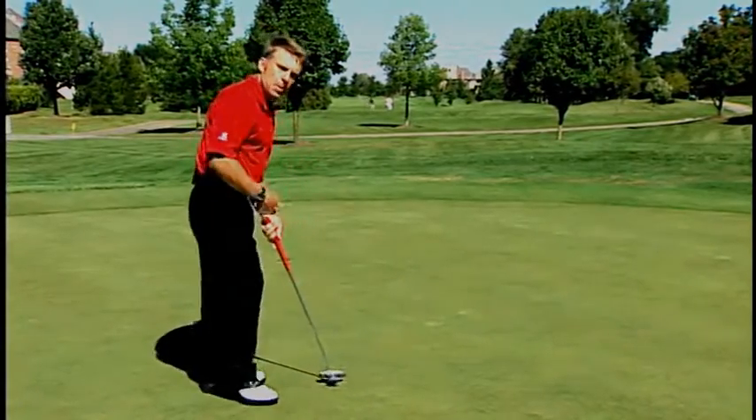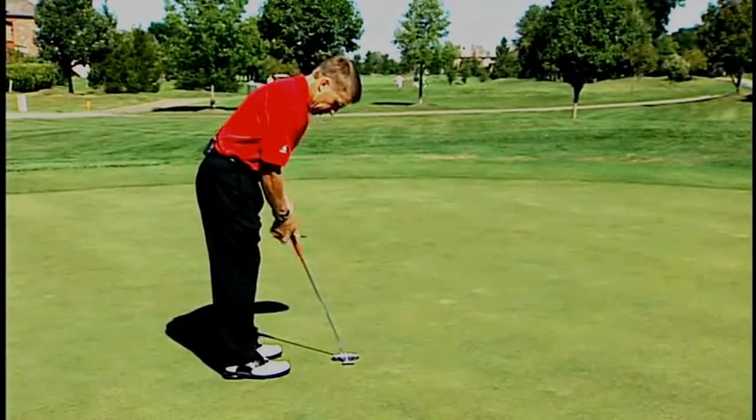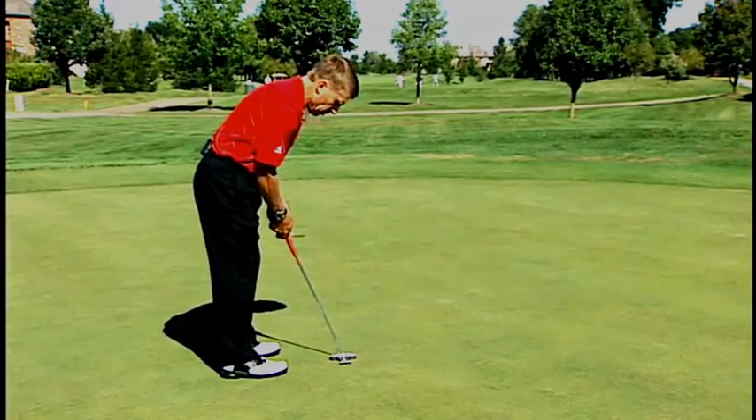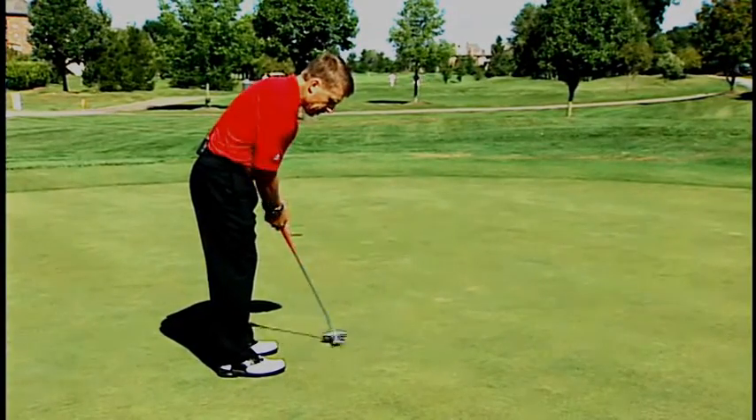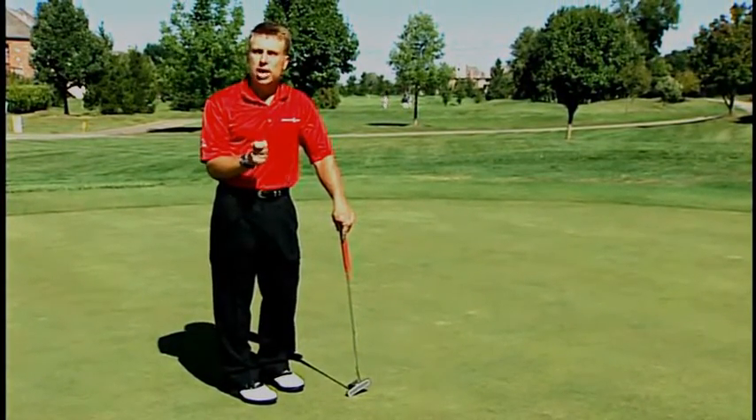Just remember: tilt from the hips so that you lean out over the golf ball. Your arms come to rest under your shoulders. Your shoulders are forward so that you're balanced, you can let the putter swing, stay still, and you'll be a much better putter for it. Thanks for your time today.